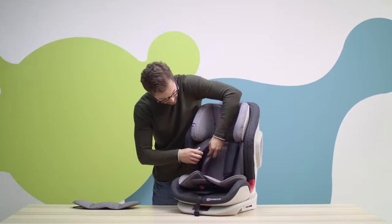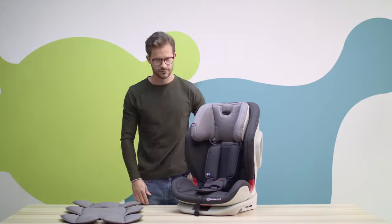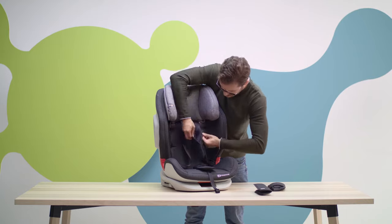There is also a soft insert which can be removed when your child grows. Then you can change the height of the belts.